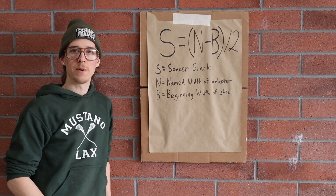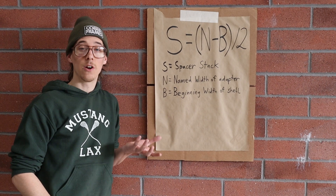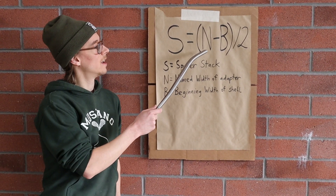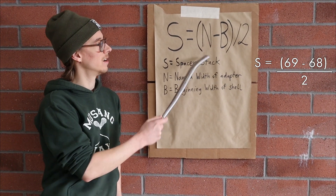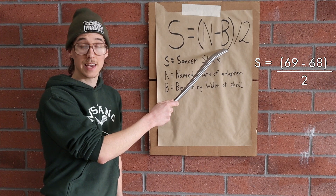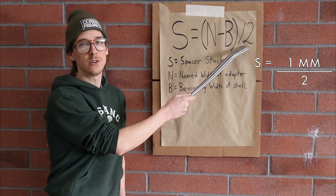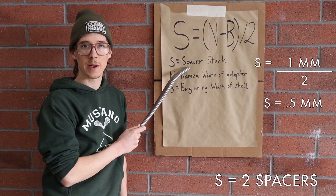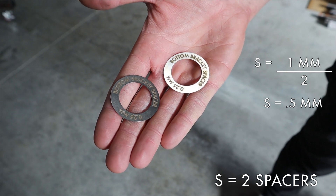Here's another example. We're building a bike out of composite materials where the shell width is already the finished dimension when we start. So let's say we're using the named width 69 bottom bracket adapter. Our shell width is beginning at 68 — that's one millimeter of difference divided by two is half a millimeter. We need to use two quarter-millimeter spacers to equal half a millimeter of thickness on our spacing stack.